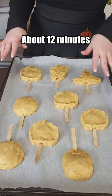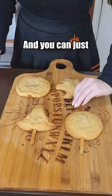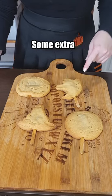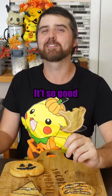375 degrees for about 12 minutes, and I like to flip the tray around once. As you can see, they're nicely on their sticks. You can just leave them like this or add some extra frosting and sprinkles just to make them fun. I already know they're great — it's so good.